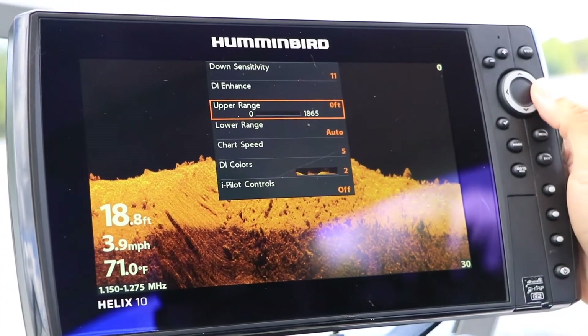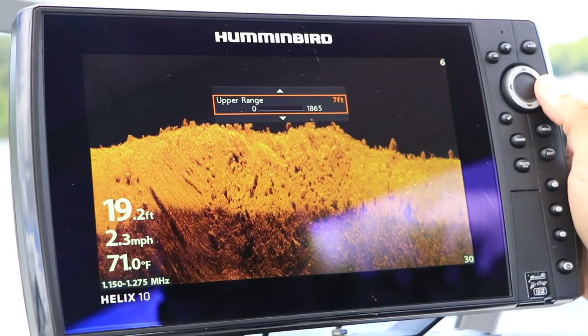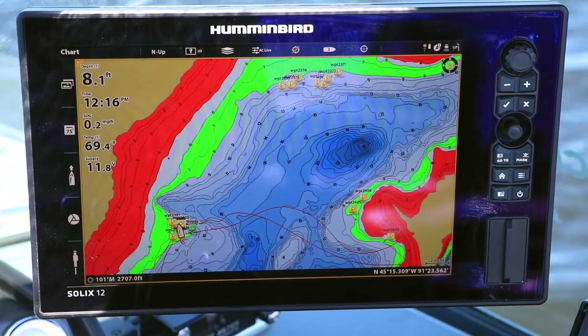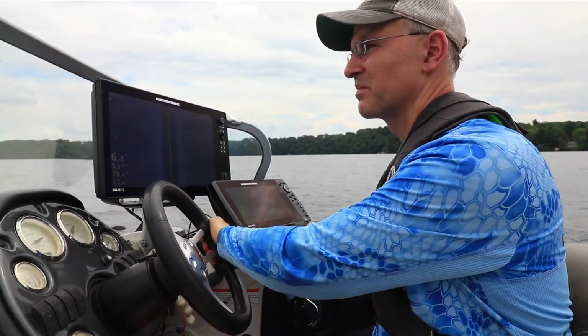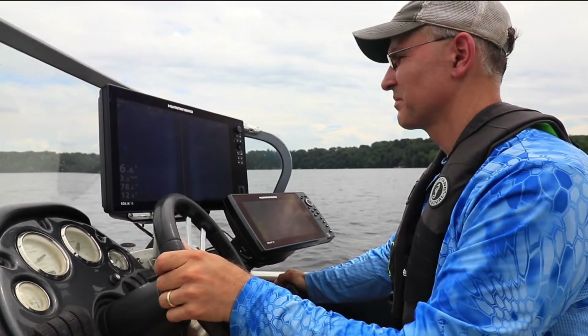Recognize that your Humminbird fish finder may have significant power demands, and in general terms, the larger the display is, the more power that is needed to run it. For example, a Helix 7 draws less than 1 amp, while a Solix 15 draws almost 5 amps, which is a lot of power.